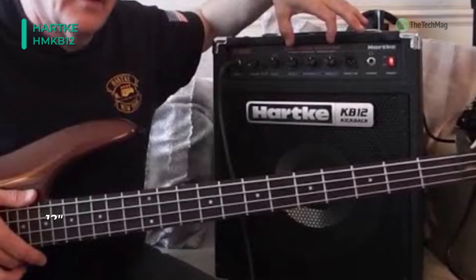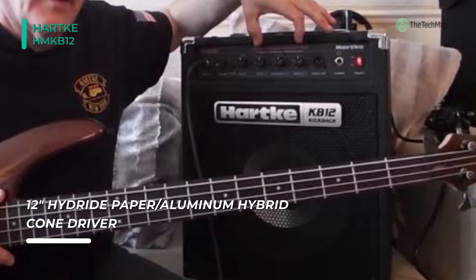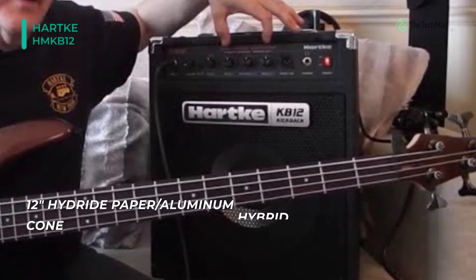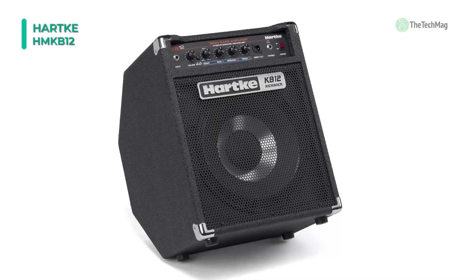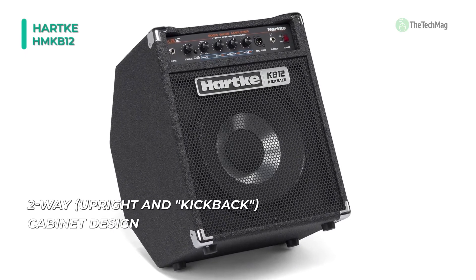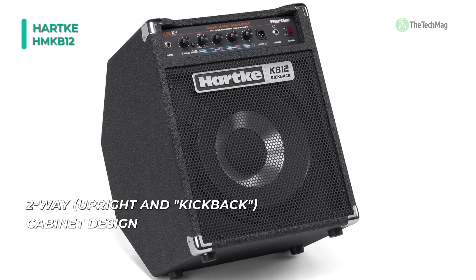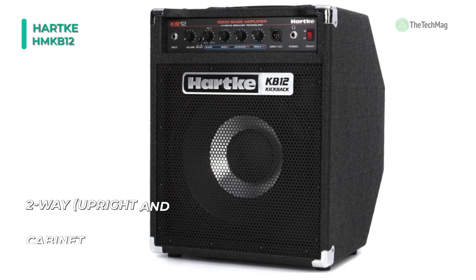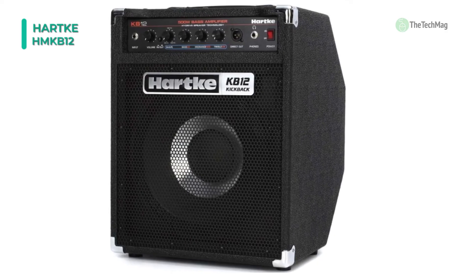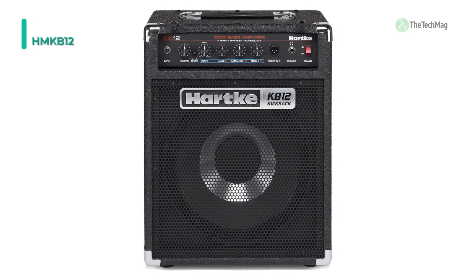The amp has a shape control in addition to its 3-band EQ to enhance a selected frequency range with the press of a button. This is helpful for when you want a bass boost or a low-mid bump for a specific section of a song without disrupting your EQ settings. You can cycle between 100 to 900 Hz to define the sound that you want. The bass combo rocks back 45 degrees to deliver sound right up to your ears for accurate mid-range and high-end feedback, and you can use it as a practice tool with a silent headphone out for late-night woodshedding.